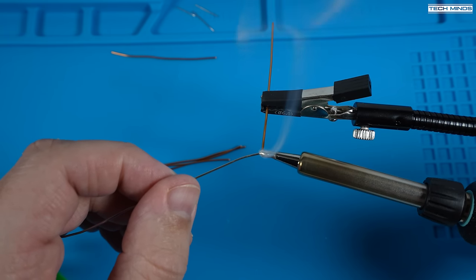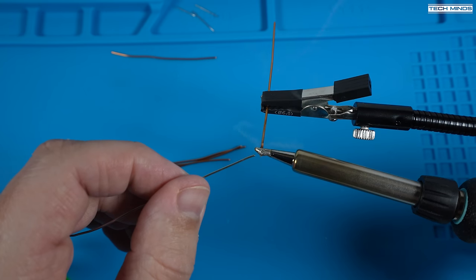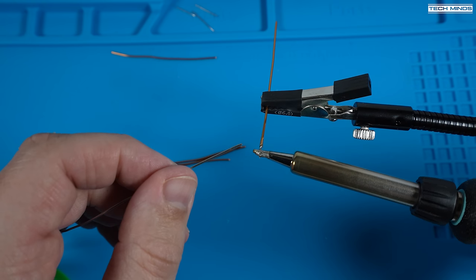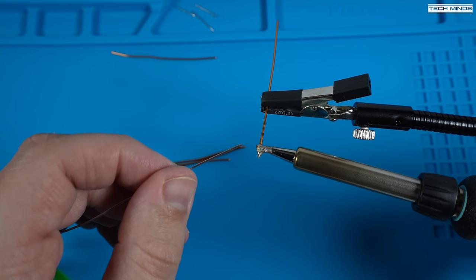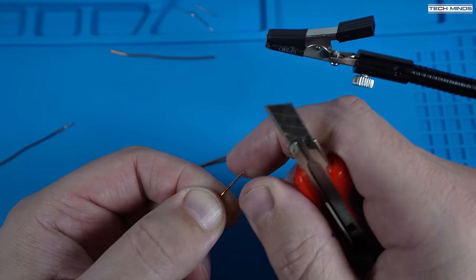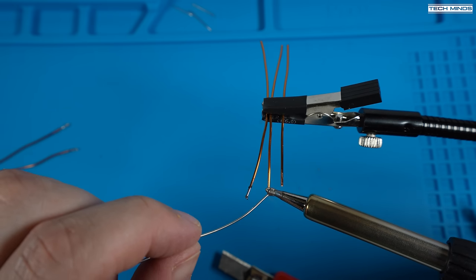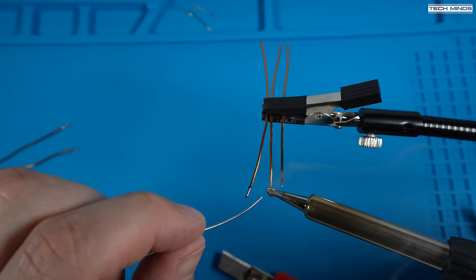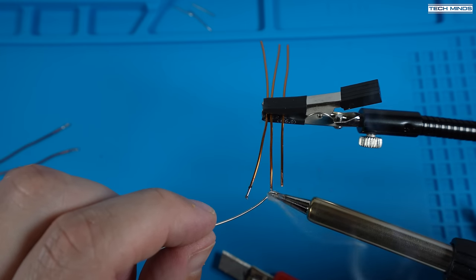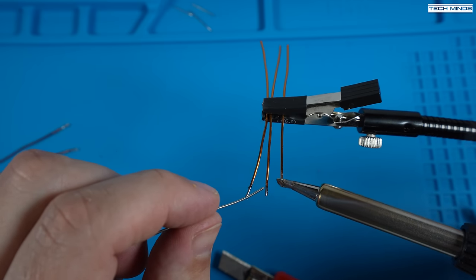Luckily, this enamel will just burn off with lots of heat from the soldering iron. With a good dollop of solder on the end of the iron tip, you can run this up and down the wire until the solder starts to stick to the copper — this is called tinning. Do the same for all five pieces. If you want to, you can scrape off some of the enamel using a blade before you start soldering, which might make it easier if you don't have a high-temperature soldering iron. Remember that the whole piece of wire will become extremely hot, so using a helping hands device with a clamp to hold the wire will save you burning yourself.